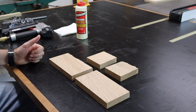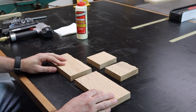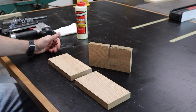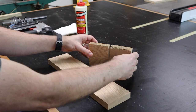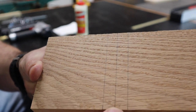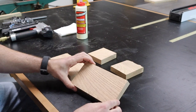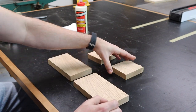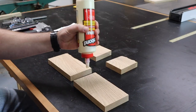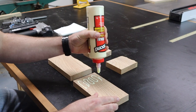Now we've got all our pieces cut, it's time to glue up the head of our mallet. We should have two end pieces and two pieces to go into the middle — these have the bevel cuts on them so they'll create a wedge to hold the handle in place. On one of the end pieces I've made a couple of lines: I marked the center point and a half inch to either side. This is going to help us create the spacing so that we can get the handle into the center of the mallet.